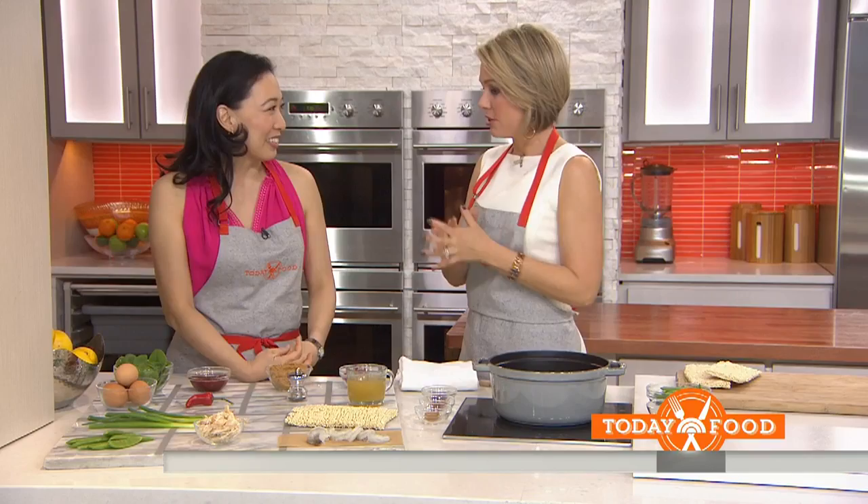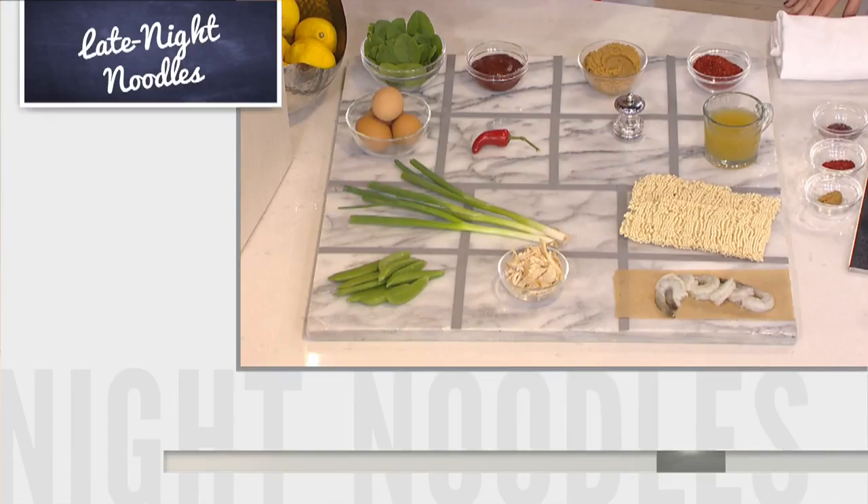This is super easy — probably the easiest recipe in my cookbook by far. So when you're home late and you don't feel like cooking anything really fancy, this is something you can do which is kind of instant, but you can really pimp out with all of your leftovers and anything that you have in your refrigerator.